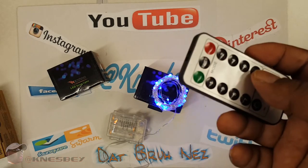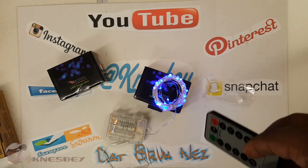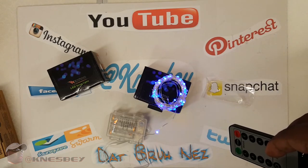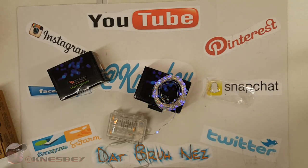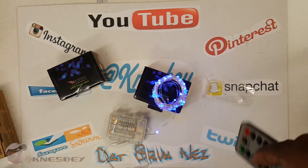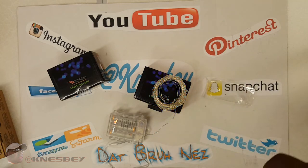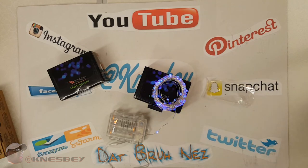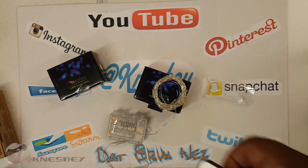I believe I paid like four bucks for these lights. They have other colors — bright white, soft white, red, yellow, and green. I think these are 16 or 20 feet. My cornhole board is three by two, so that's 10 feet — this should be most likely 16 or 20 feet so I can go around the whole board twice. Definitely cop that, I definitely recommend it.